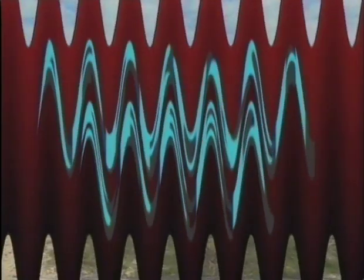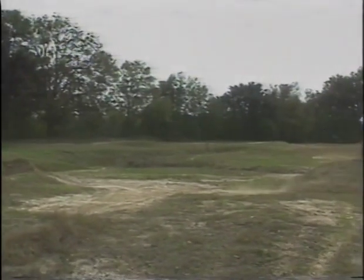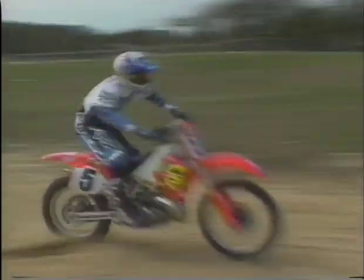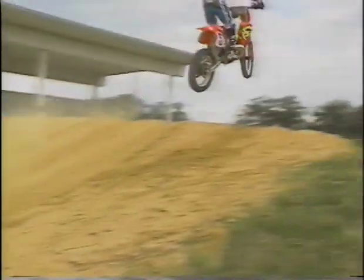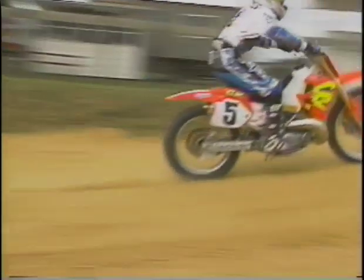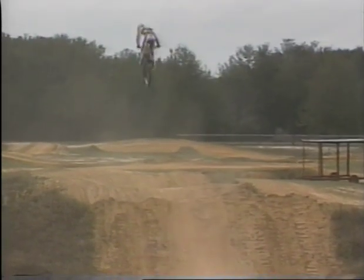Approach speed. As far as approach speed is concerned, you want to be carrying the right amount of speed and momentum into the jump so you can take the jump smoothly and land where you want to land. Sometimes you'll have a short distance approaching a jump out of a corner and may have to be accelerating hard to get enough speed. Other times, you may be carrying a lot of speed and need to slow down, braking on the approach — even all the way off the jump. Either way, you need to control your speed and momentum so you have the right amount when you leave the jump.